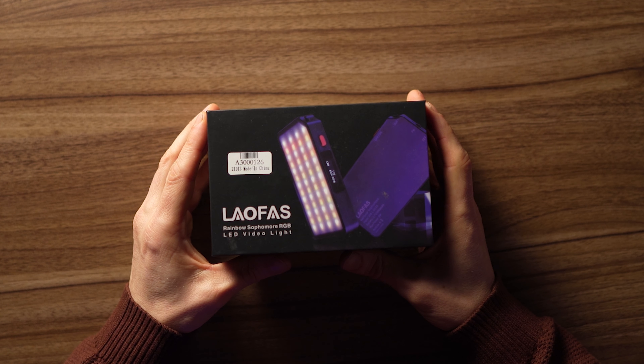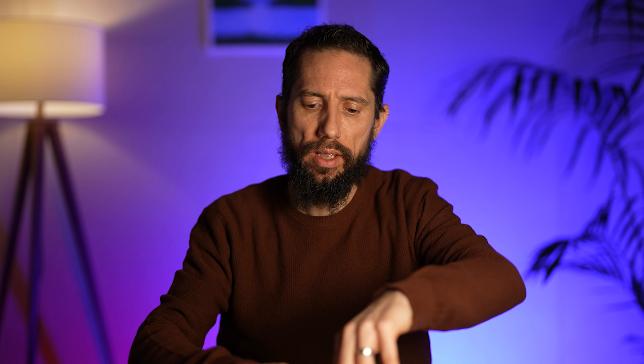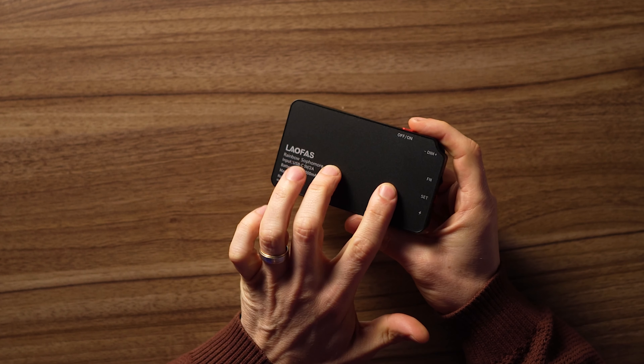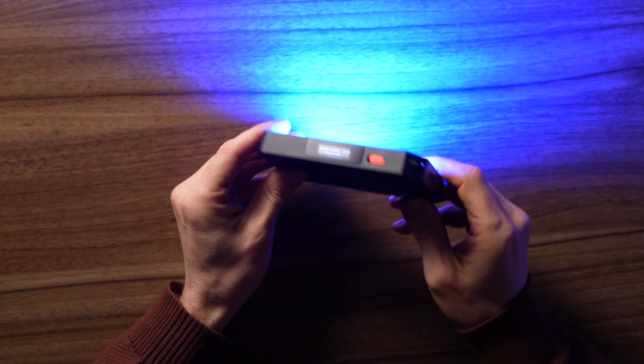Next up is the Rainbow Fresh's big brother — the Leofas Rainbow Sophomore RGB. This really is trying to take on the Aperture light. It pretty much has all the features of the Aperture light, including magnets so you can stick it to anything magnetic, which is pretty cool. It also has an app to control it, like the Aperture light does.